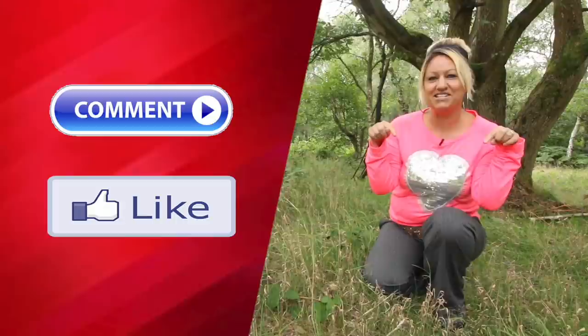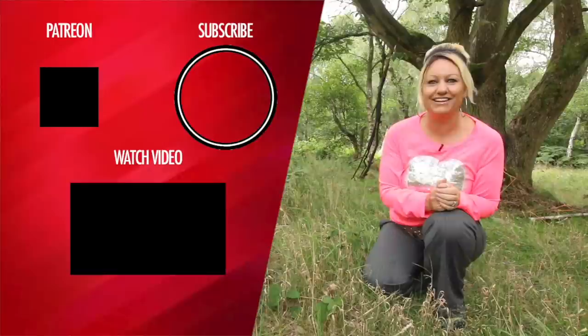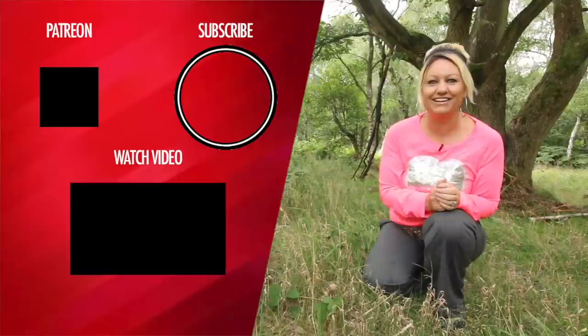Thanks for watching — please comment and hit the like button, that helps our channel grow. If you like what you see, click here to subscribe and check out this other great video. If you really want to show your support, join the club and become a Patreon for extra videos and perks. The more support we get, the more content we can give. See you tomorrow on Travel Trolls TV!